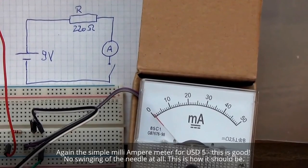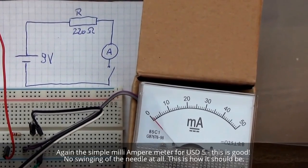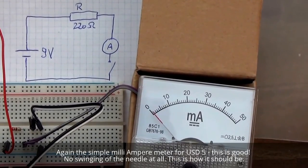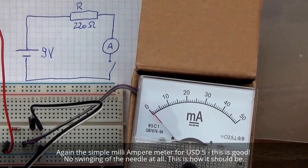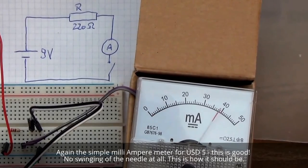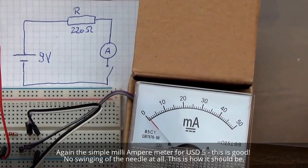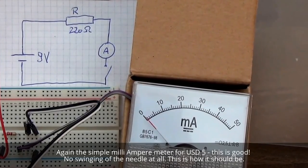And here again you see the reaction of a $5 Ampere meter on a reed — very quickly. That's how it should be.